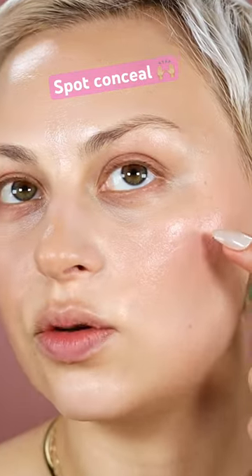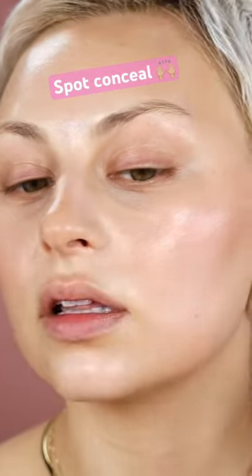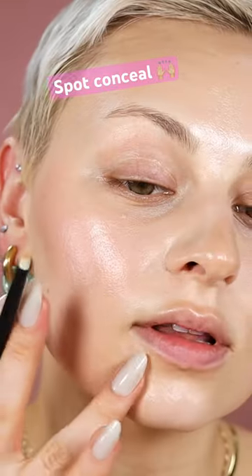If you have an area that you need to spot conceal where your blush is, then you can mix in a little bit of your blush. You're basically going to be mixing your custom concealer so that you can get rid of that spot without disrupting all of the work that you already did.